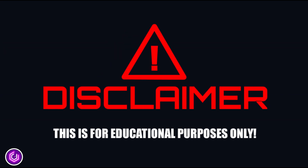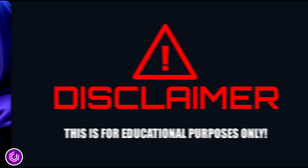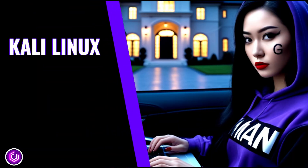This video is for educational purposes only and should not be used for nefarious reasons. There are three elements to this video before you can have a fully working copy of Kali Linux on a USB flash drive.